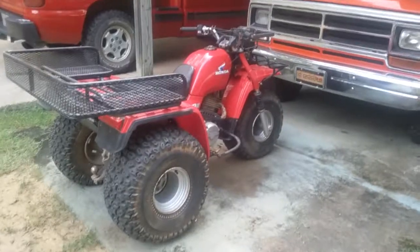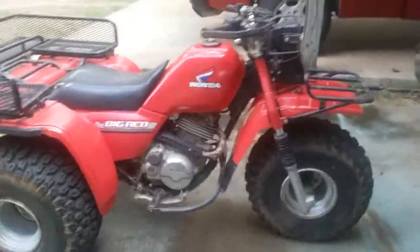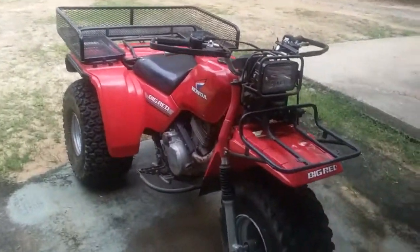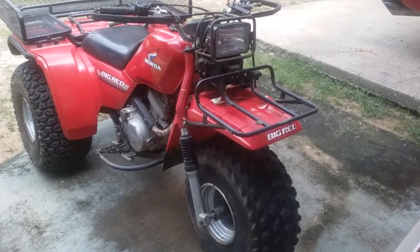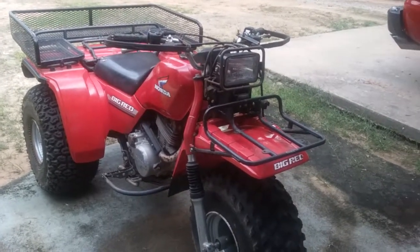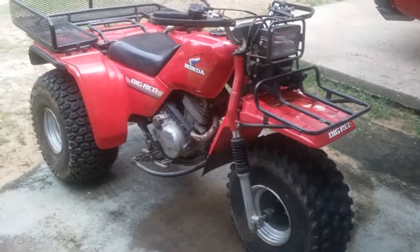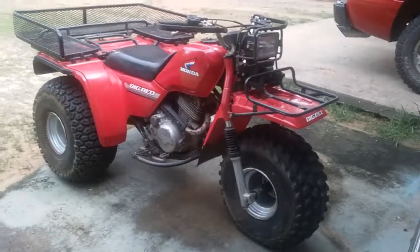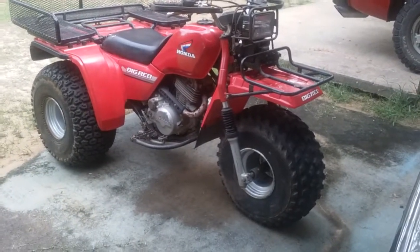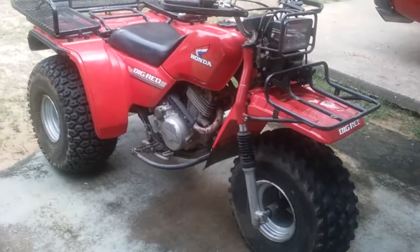But yeah, there she is. If you want me to do any more videos of her a little bit later, I can — just let me know what of and whatever. Yeah, that's my '85 Honda 250 Big Red. I apologize if the quality was bad, it's on my phone and it's shaking — I can barely hold this little thing, so I apologize for the quality. Better quality vids later, but yeah, hope you enjoyed it. If you want to know anything about it or want to see any more vids of it, let me know — appreciate it.